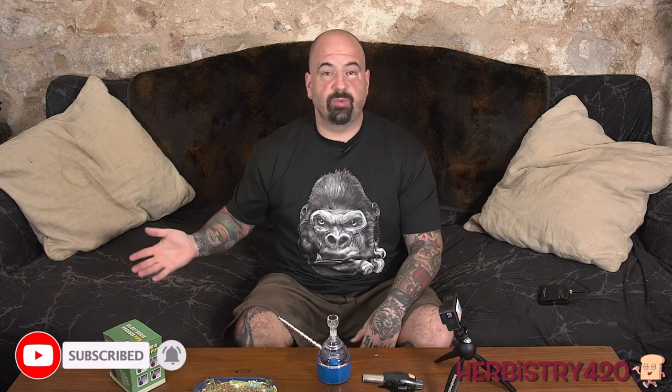Let me explain something. Right before I started recording this video, I was recording another video and there's a big problem with it, so I can't move forward with that. We're going to come back to it later, but the problem is I got super blazed. I feel like I didn't get something done because I didn't record a video, so I need to record a video.